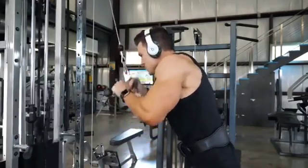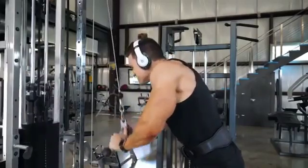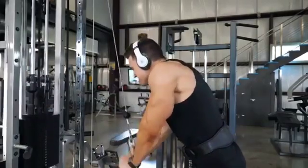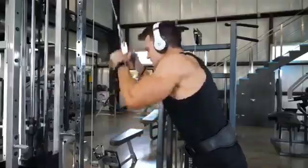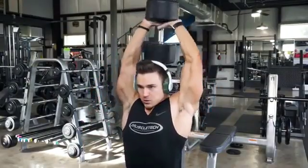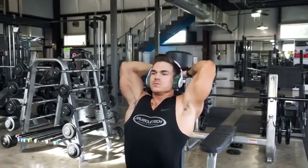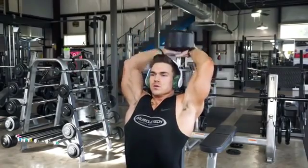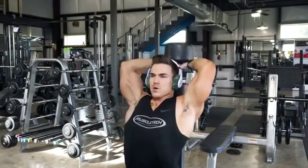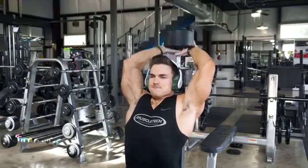After that I went into triceps — five sets of heavy pushdowns for around 12 reps. Then the very last exercise was dumbbell overhead extension, probably one of my favorite tricep exercises along with rope pushdowns. You're able to stretch all the way down and come back up, and I feel it so much in my triceps. I did five sets heavy for around 10 to 12 reps, and that's the end of the workout.